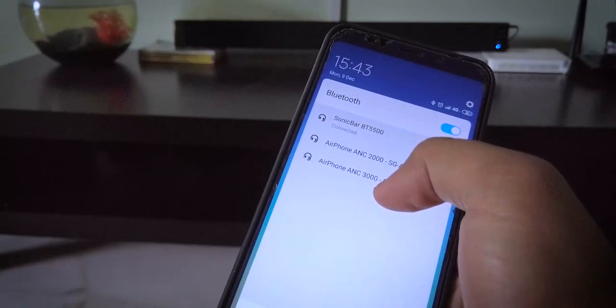Dengan Bluetooth ni juga tak ada masalah untuk connect sombar ni dengan smartphone, tablet, laptop ataupun PC. Selain itu, ada built-in media yang membolehkan main music terus daripada USB dan juga radio FM. Cuma aku ada isu dengan radio yang ada bunyi gangguan noise, tapi ini mungkin disebabkan kedudukan speaker ni dan juga mungkin sebab hard antenna speaker ni.